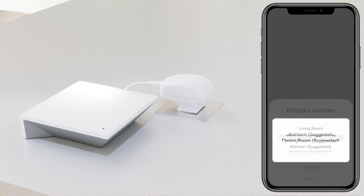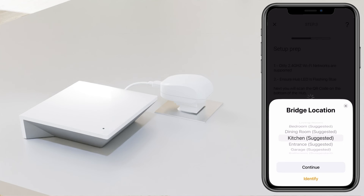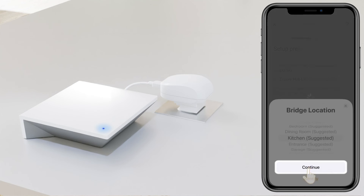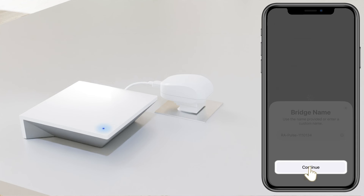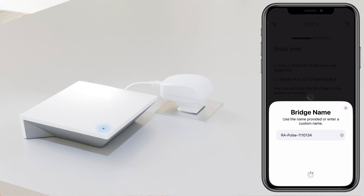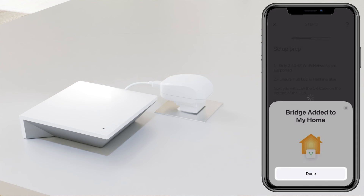Select the location where the hub is going to be placed — in this scenario we have selected the kitchen. Finding a central position is vital to all your shades working.